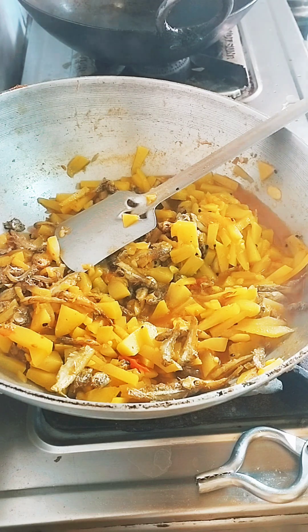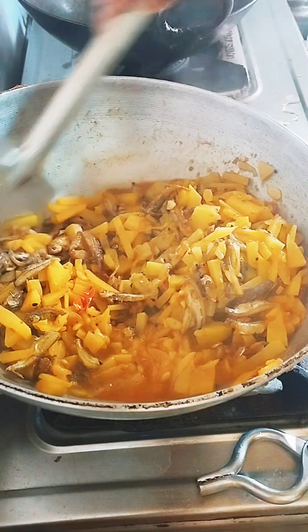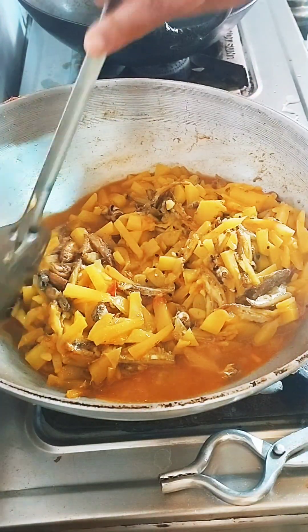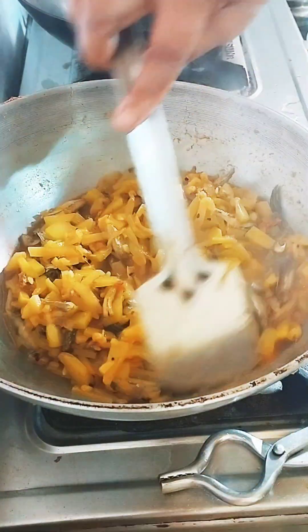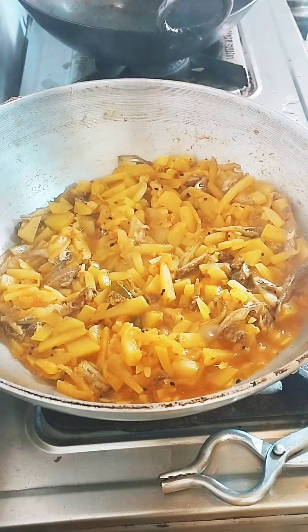Now I am going to make the recipe for 5 minutes. If you like, please share and comment.